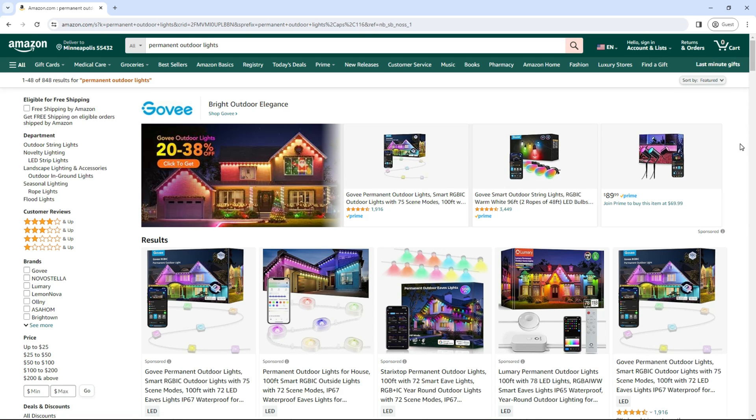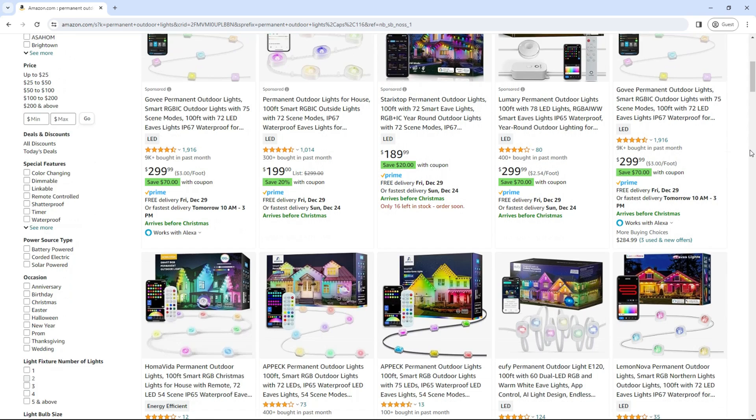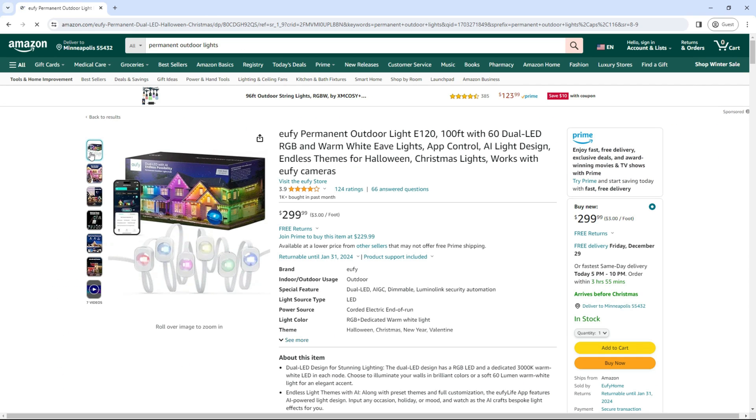If you're wanting to convert some permanent outdoor lights to WLED, in my opinion, there's one clear-cut winner on what product you should go with, and that's the Eufy E120s. I'll get into my reasons why later on in this video, but for now, let's start getting things set up.